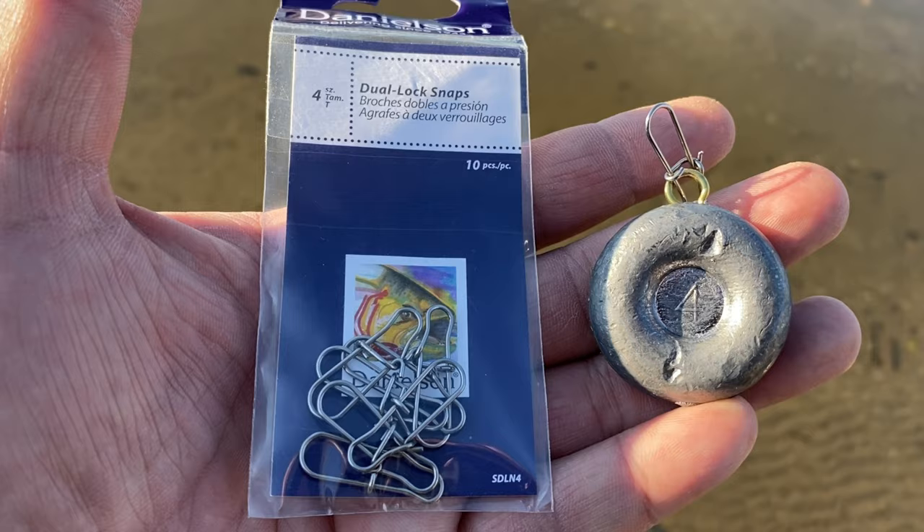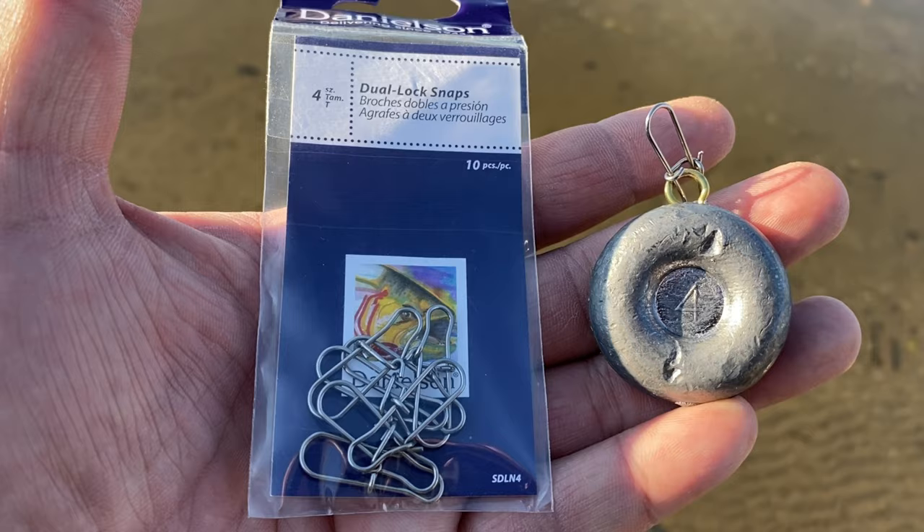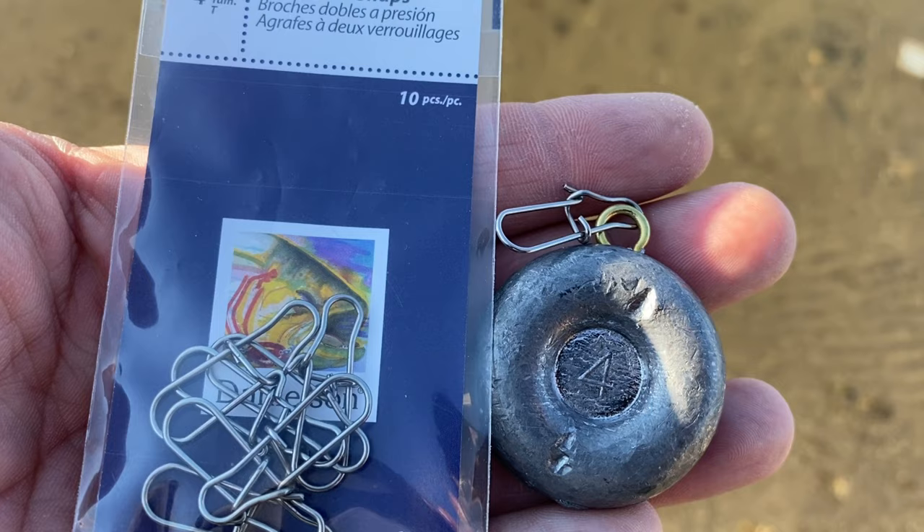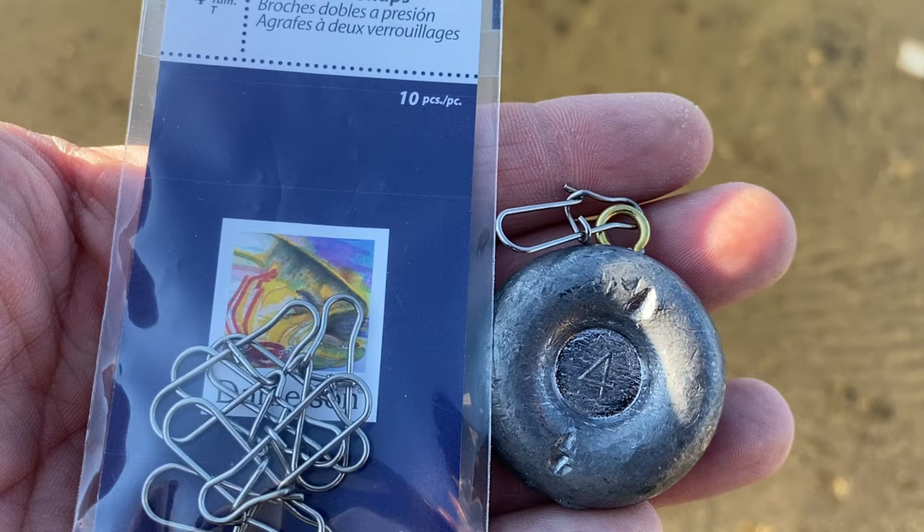For a little over a dollar you can have your own do-it-yourself lure retriever. All you need is a size 4 lock snap and a 4-ounce lead weight. Attach them together and you will never ever lose another lure again.